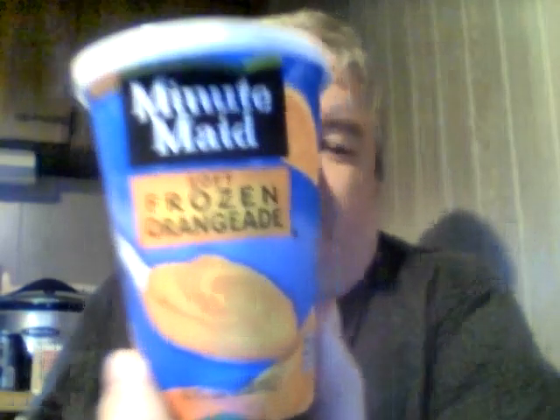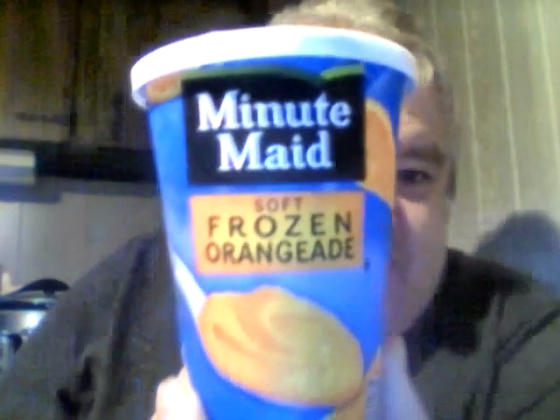Hey my legion, how y'all doing today? I'm here today to review another item from Dollar Tree's frozen food section — this is Minute Maid soft frozen orange aid, only a dollar. I reviewed their soft lemonade a long time ago. It looks like my sisters are at the top, so let's open this up. You can see the picture of what it's supposed to look like with the slice of orange right there. Take the lid off — you've got the Minute Maid logo. Hopefully this will be good.